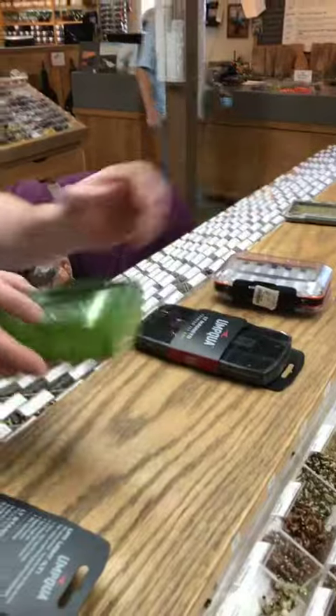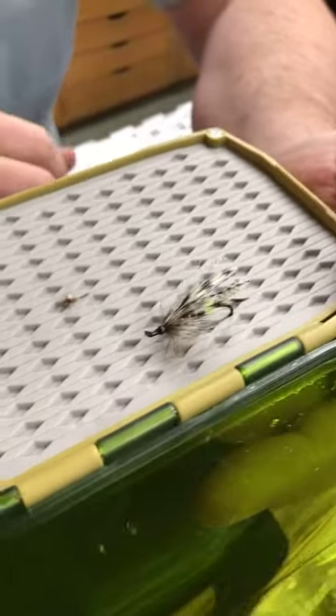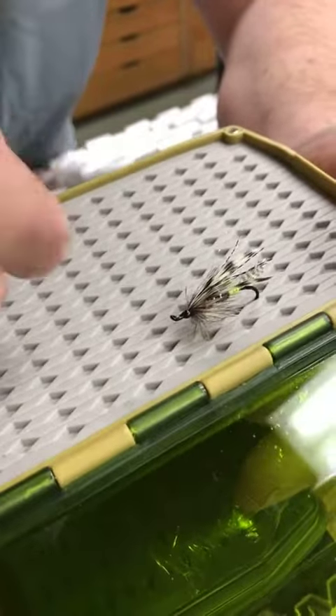So what these new silicone boxes do is — you can see I have a size 6 Green Butt Hilton in there and then I have a size 26 Parachute Adams in the same box.